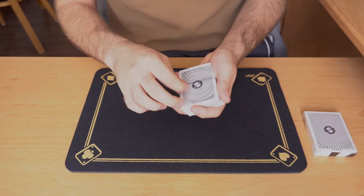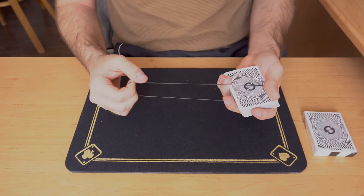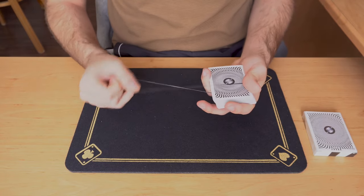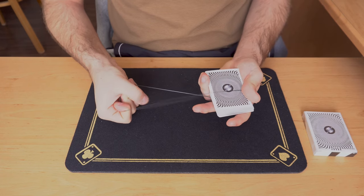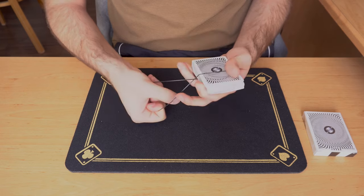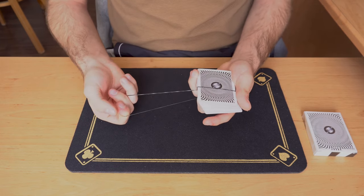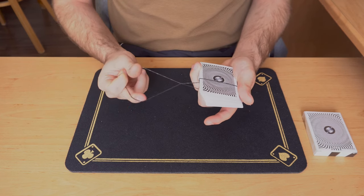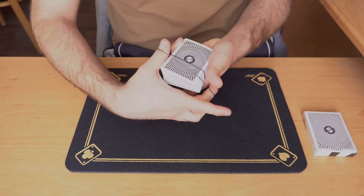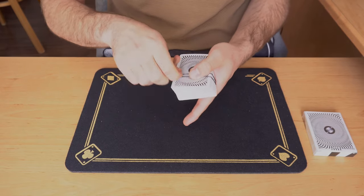Once you're in this position, take the rubber band and stretch it to the side. You will give it a twist towards the spectator, then grab the topmost strand with your middle finger and pull it down. Now twist the rubber band back to yourself and loop this around the pack. Notice this is now the topmost strand on top of the pack.